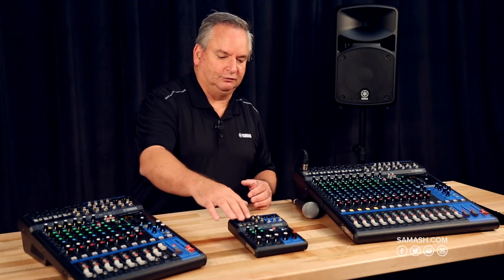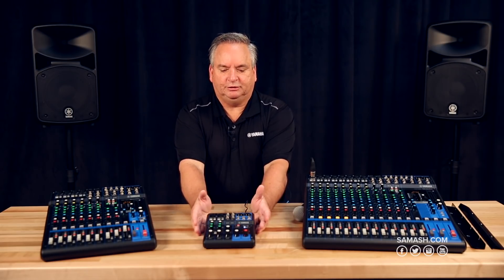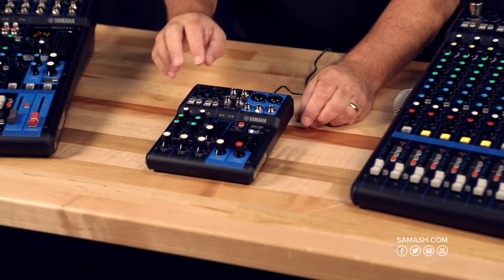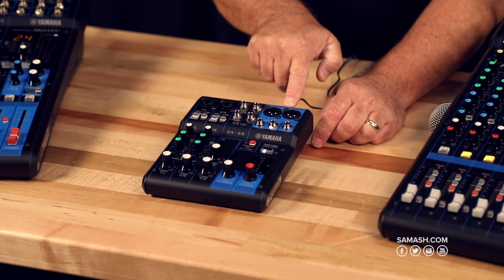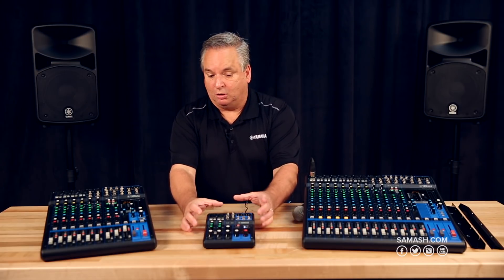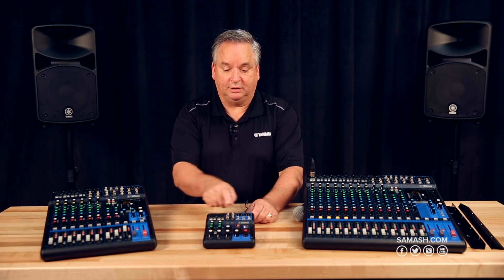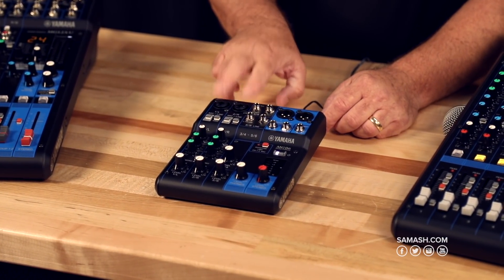This whole model line comprises our analog mixer, meaning all of the settings are done with knobs on the front of the console, so it's easy to get to your settings quickly. The MG-06 is our least expensive model, with six total inputs and a stereo pair of balanced outputs, even at the low cost. You're going to get the performance you need in a small mixer, even for podcasting. We even have phantom power, so you can plug in higher quality microphones.